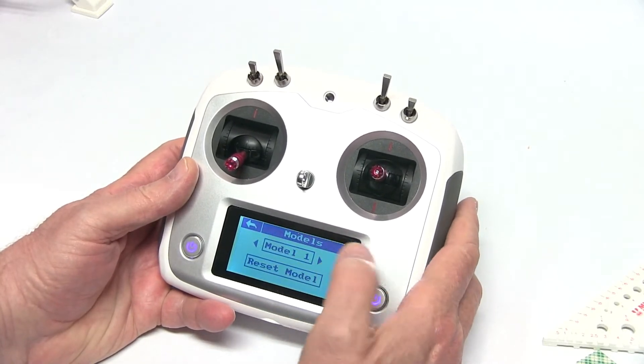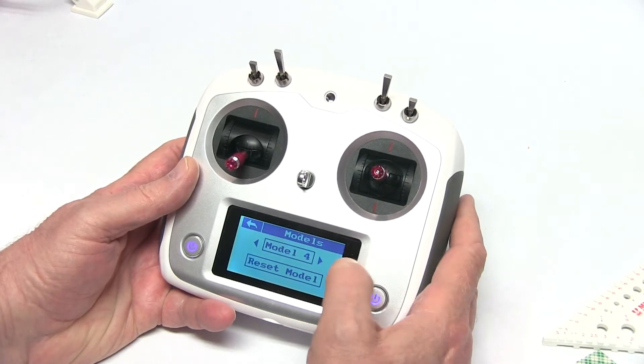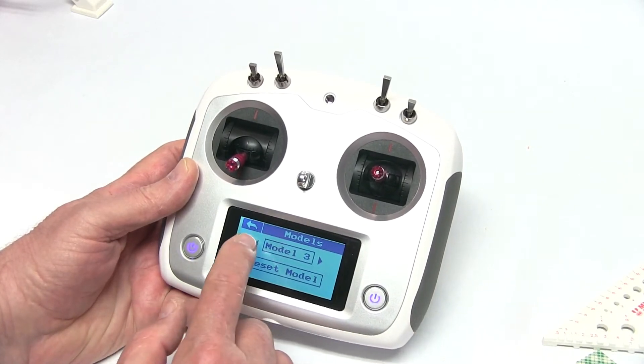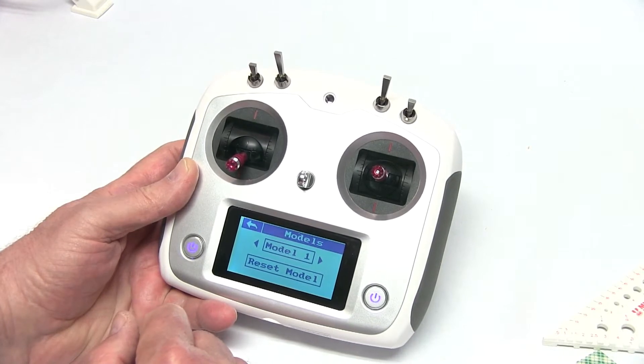We'll look at our models. It's on model one. If you have different models — in other words, if you have different craft you're flying — you can choose whichever one you want to fly and it'll be set up next time you need to use it. But we're going to go to model one, that's our first one.